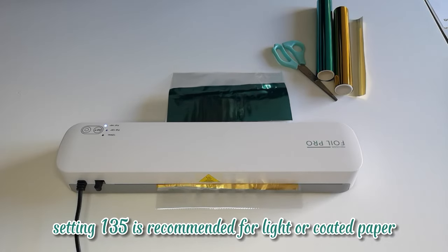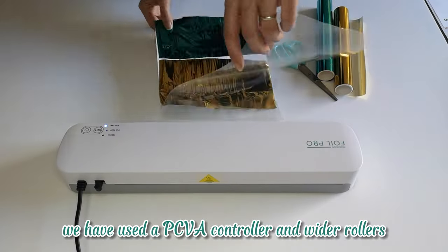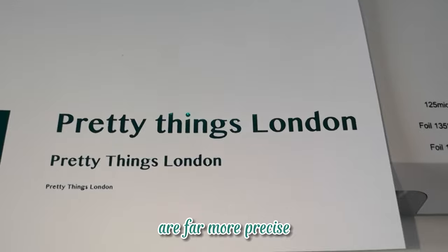Setting 135 is recommended for light or coated paper, and setting 148 for heavy or uncoated paper. We have used a PCVA controller and wider rollers, which ensures even heat distribution, meaning the results when laminating or foiling are far more precise.